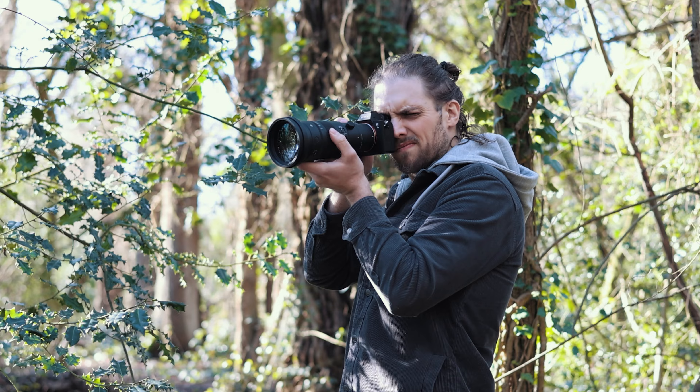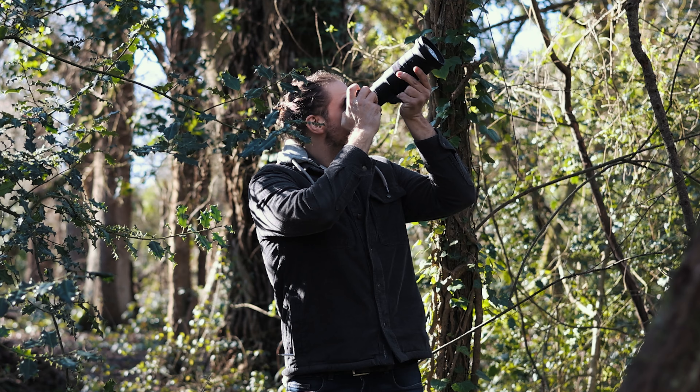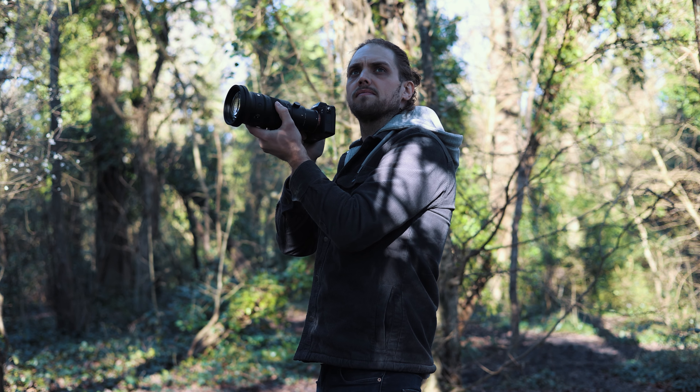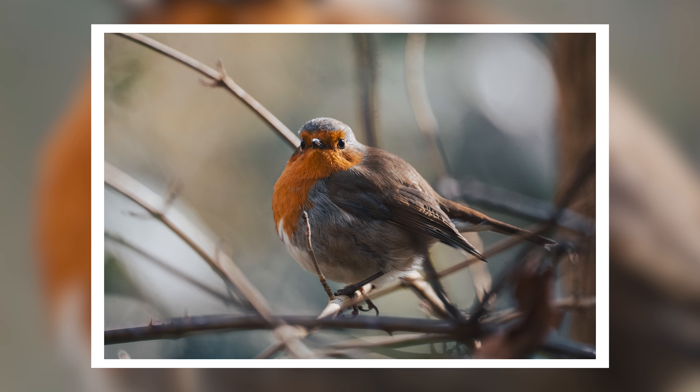Before we get into the specifics and the specs and actually talking about the lens itself, the highest praise I could give this lens is that I've been out and about with it for a couple of days shooting wildlife, really trying to make the most of it. I actually had a day where it was sunny as well. The highest praise I can give is that I stayed out quite a bit longer than I intended to, because I was just having such a good time shooting with it. A massive part of that is down to the size, the weight, the way it feels in the hands. I love the aperture ring, and the images are just really lovely.